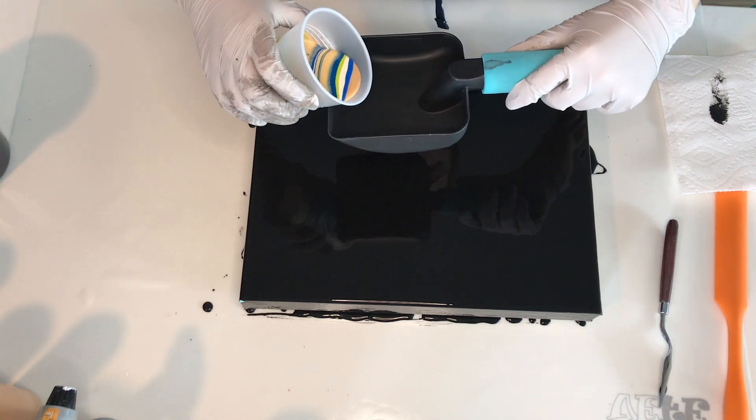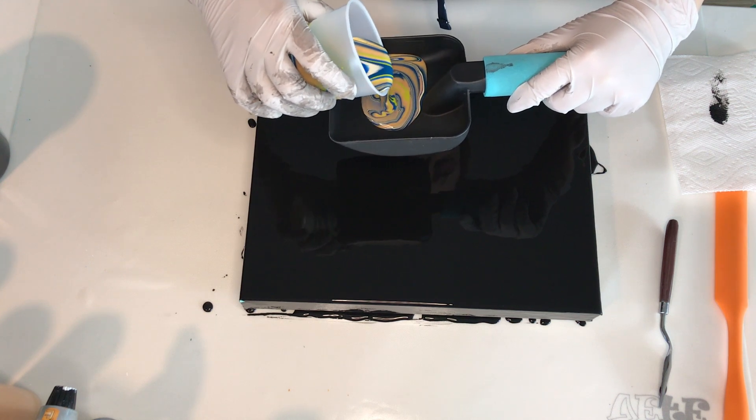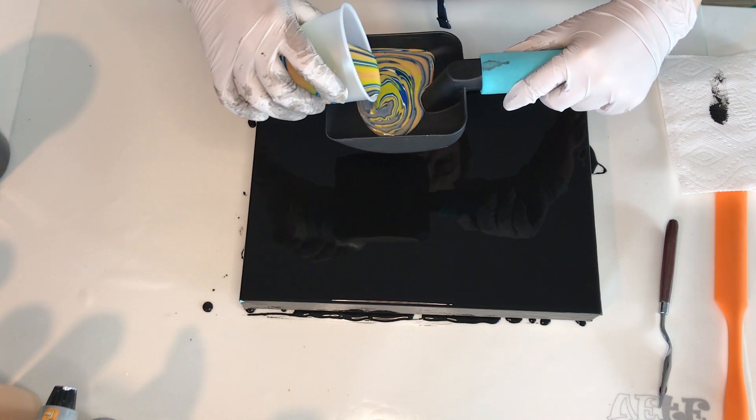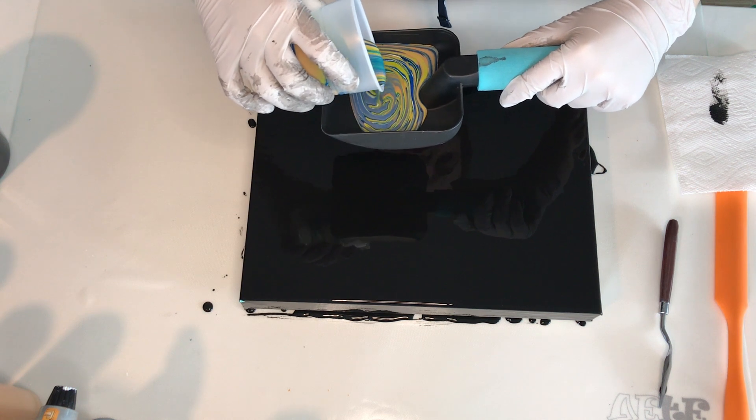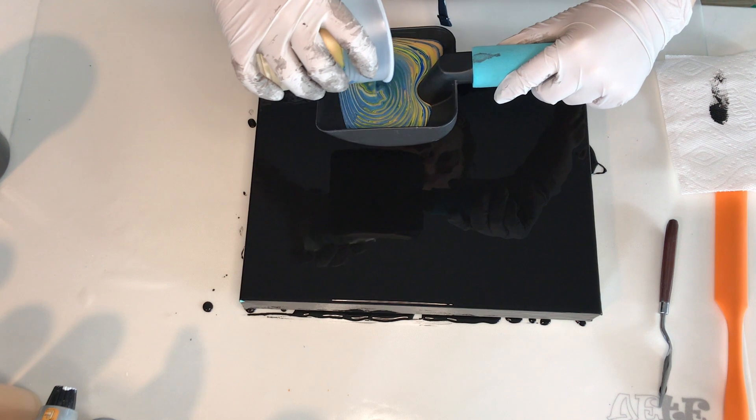Now when the cup is nicely layered and ready, I'm doing a ring pour into my amazing shovel. I seriously love it so much and it's one of my favorite tools to use for my pourings. I bought it from Amazon and if it's still available, I will try to link it down below.